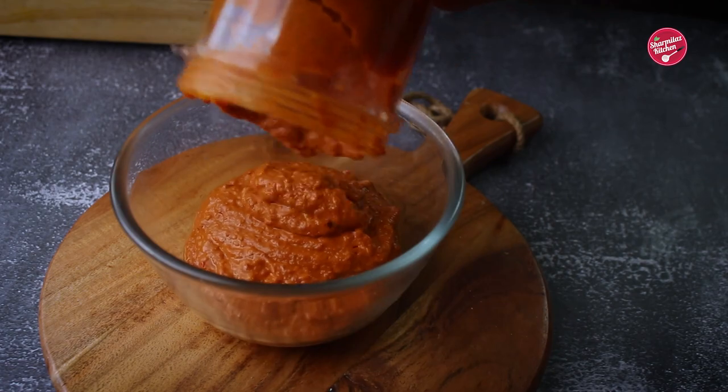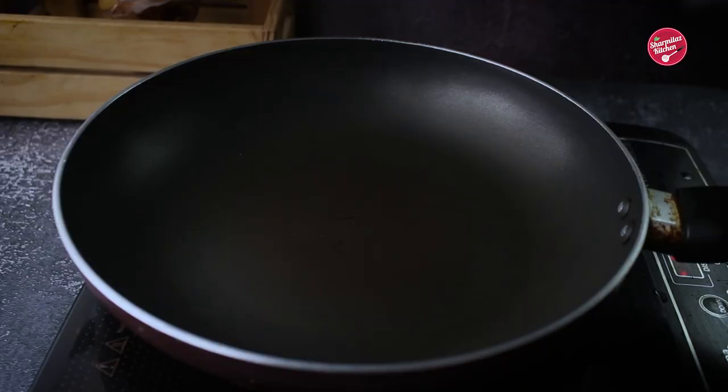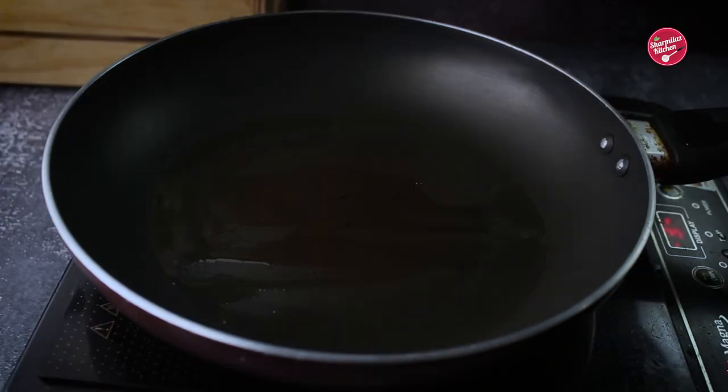Once blended well, transfer into a bowl and keep aside. Now let's make the tadka, which will give it a beautiful chutney flavor. Add 1 tablespoon of oil in a pan.